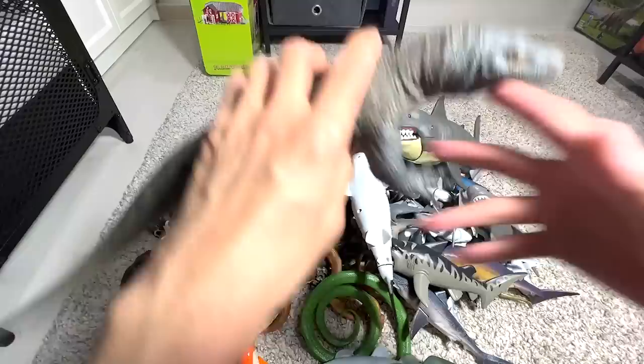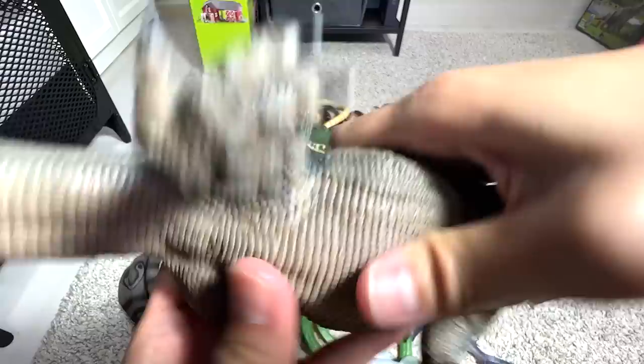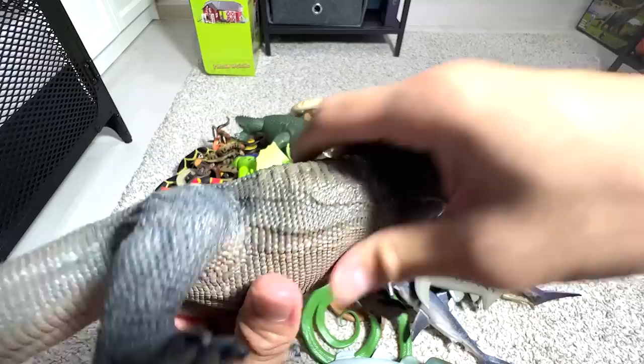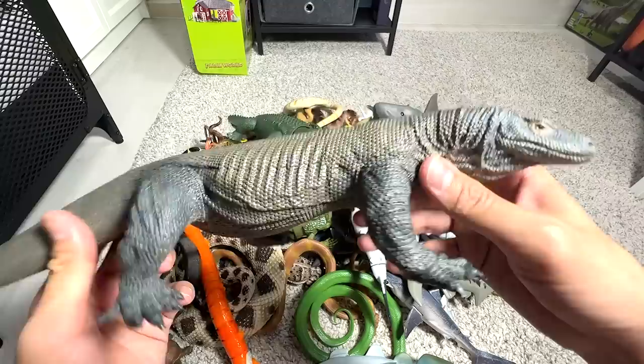So the first figure, let's take a look at this Komodo Dragon. This Komodo Dragon actually holds lots of memories. When we got this figure, the tummy was actually deflated — it was like concave, there's like a huge hole right here. So we actually took a hair dryer and blew it with very hot air to actually blow it up and resume back to normal.